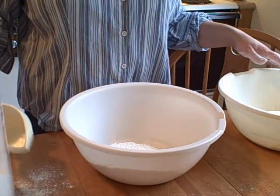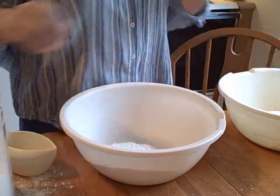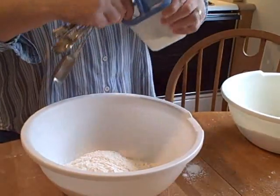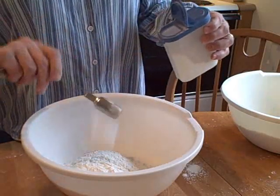Hey, YoYoMax12 here. We're making Christmas cakes today. This is going to be a double recipe, so you're going to see two bowls, but the recipe I'm going to give you in the description box is for one recipe's worth.